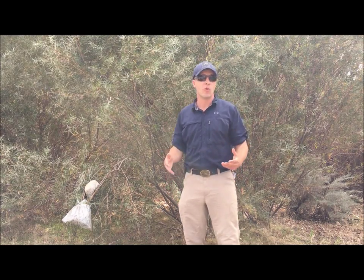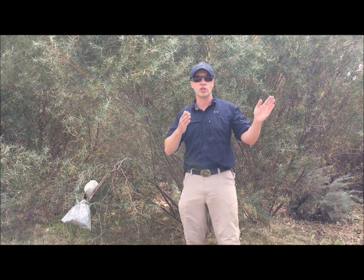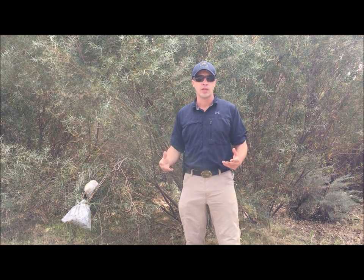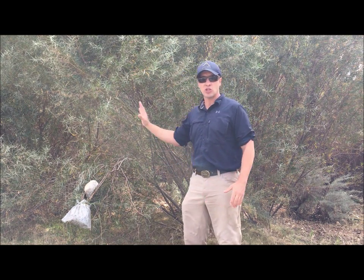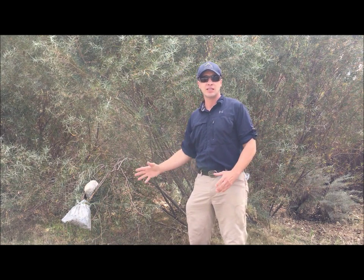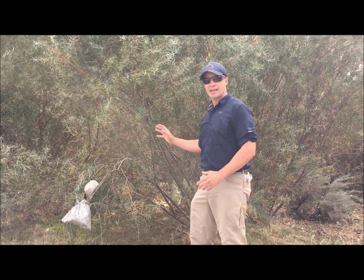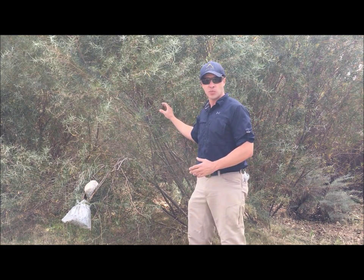Let's say you're in need of water. You took our advice, got to a high point with good visibility, looked for the natural green belts, the riparian zones, went down — and the creek bed is dry. However, there's plenty of vegetation whose roots are deep in the ground into the water table. So what we're going to do is extract the moisture and water from these plants.